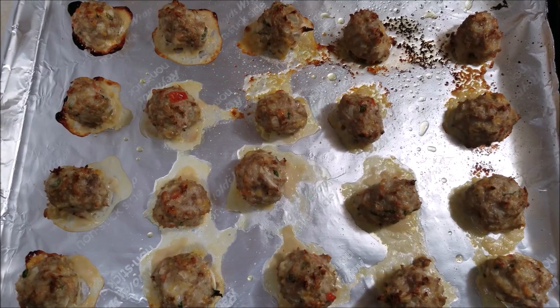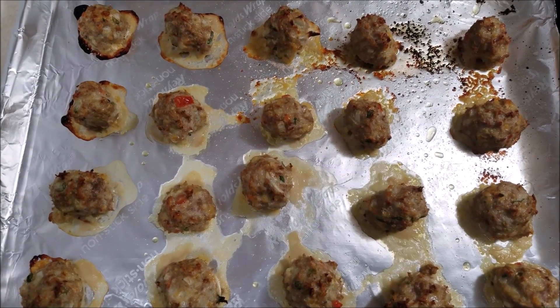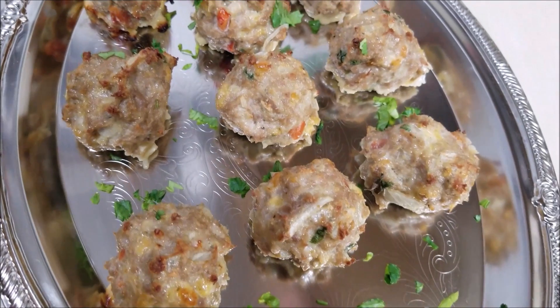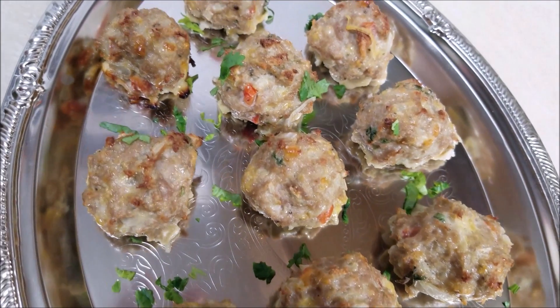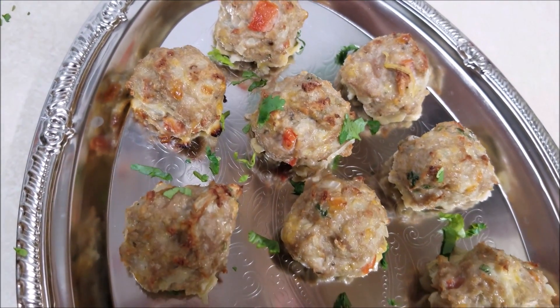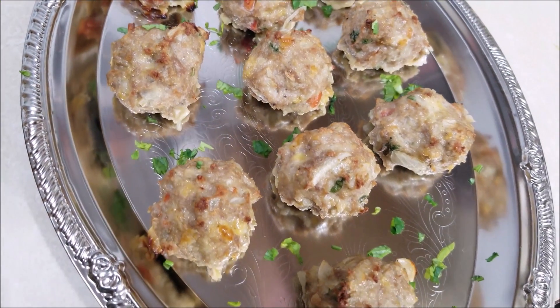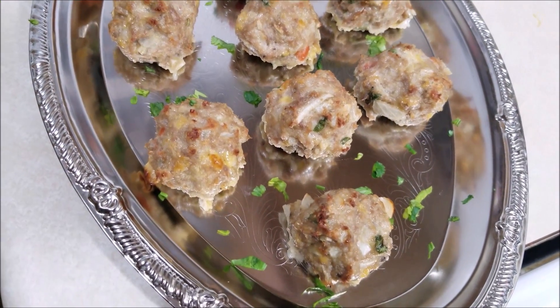Now I'm going to transfer these to a serving plate, and that's it — delicious and easy turkey meatballs are ready to be served! Thanks for watching, thumbs up if you like this video, and don't forget to subscribe. Bye!